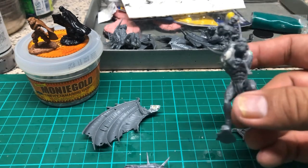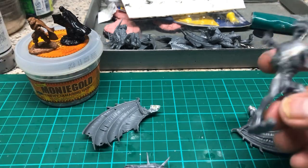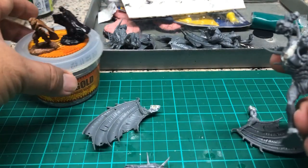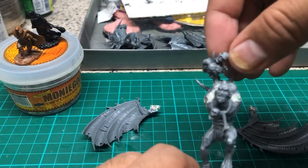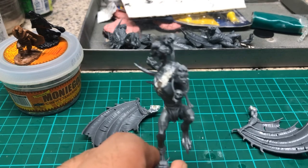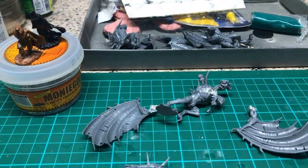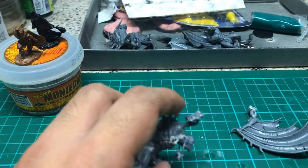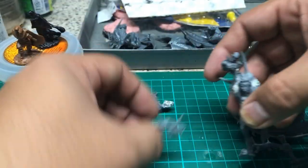And that's how easy it is to assemble the Crypt Infernal! I've also primed some elves in case I get bored painting the Flesh Eater Courts and want to switch. I hope you have as much fun making your Crypt Horror or Crypt Flyer as I have, and I hope I've taught you another method of assembling these models. For any comments or reactions, write them down below, like the video if you enjoyed it, and subscribe. Bye, guys!